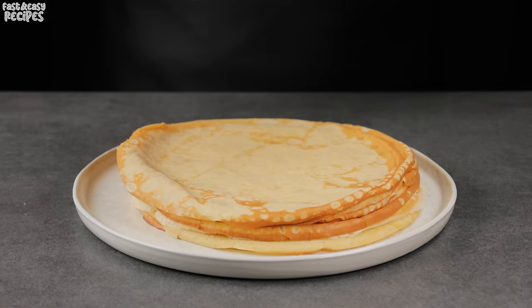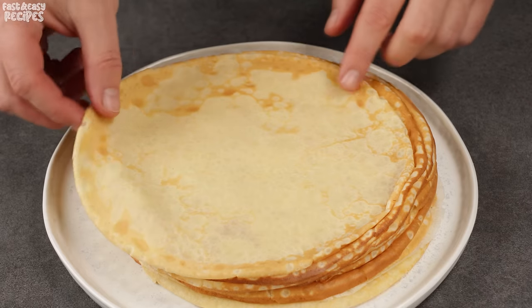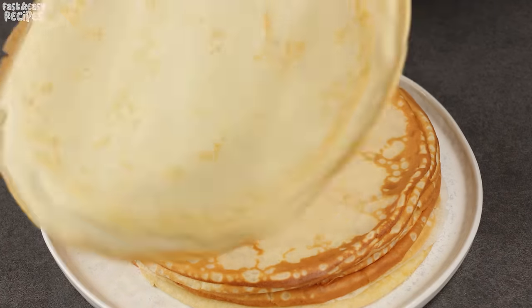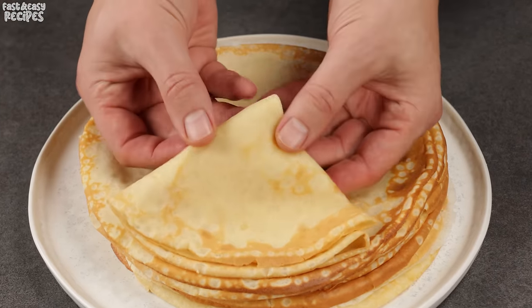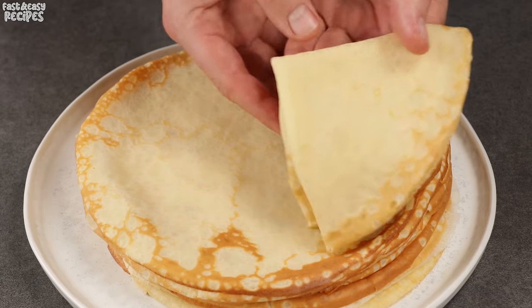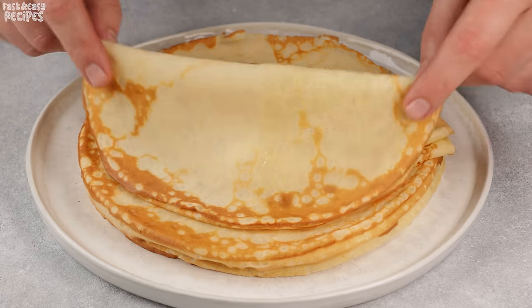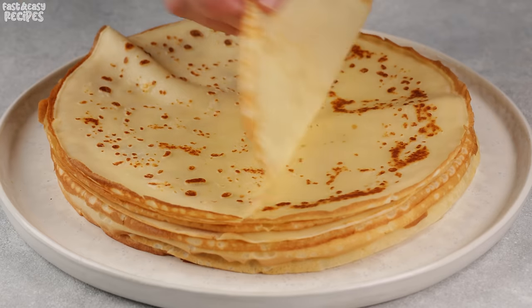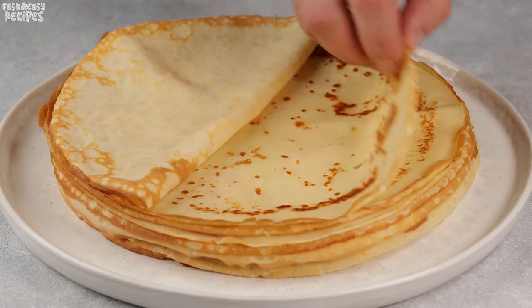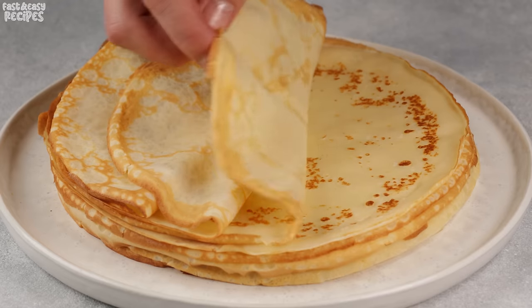I'm just thrilled with this recipe. The pancakes turn out thin and soft. These pancakes are great for stuffing with either meat or cheese. Despite being thin, they are elastic and hold the filling well inside. Try making them — I'm sure this is the perfect French pancake recipe you've been looking for.